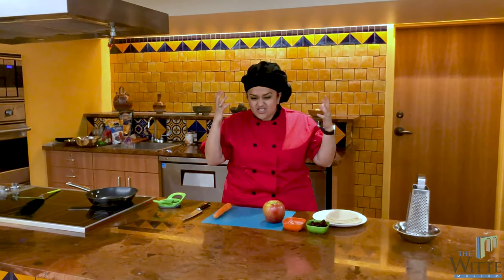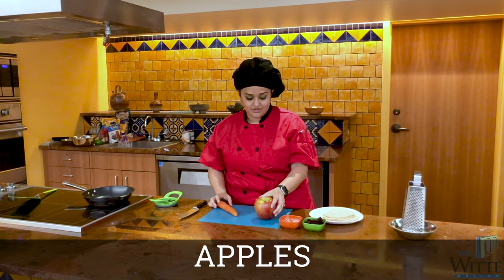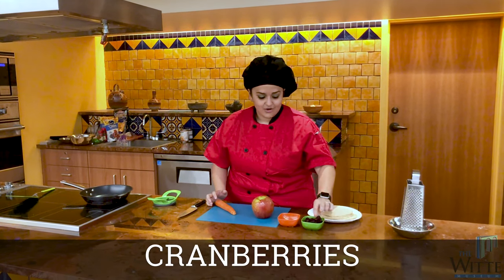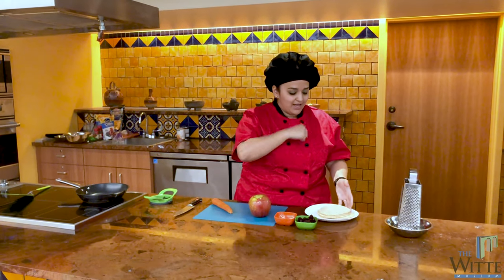Of course we're going to use tons of healthy ingredients. We've got carrots, apples, walnuts, cranberries, and corn tortillas that my pal helped me make earlier.